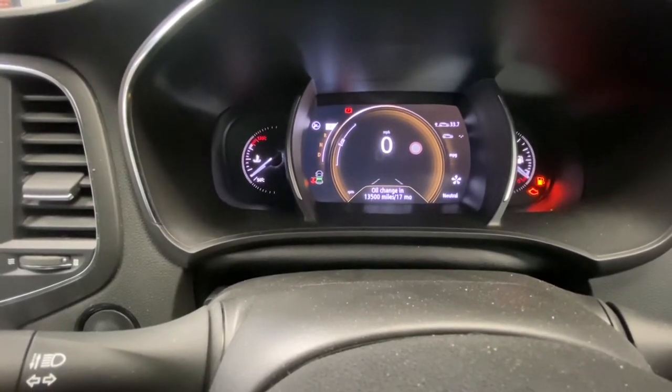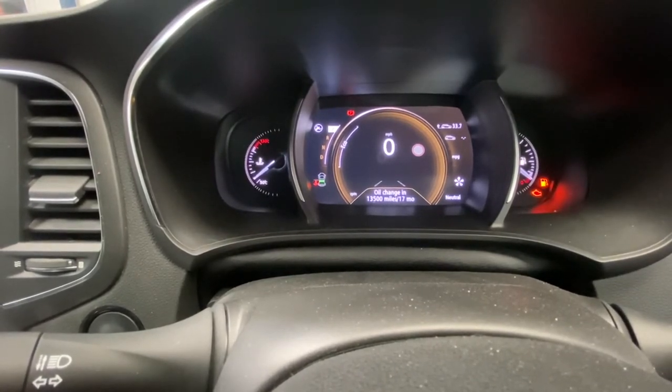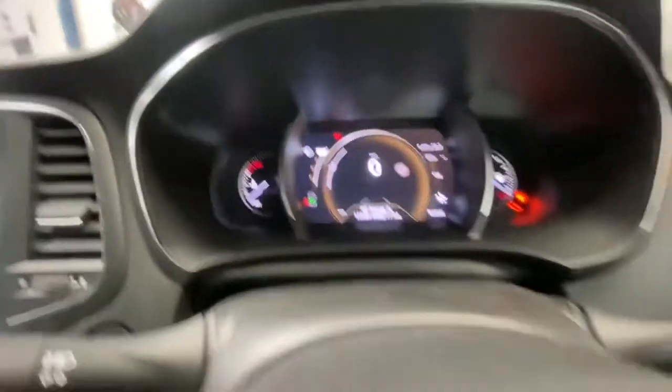As you can see, it says oil change in 13,500 miles or 17 months. But as we've just changed the oil, we're going to reset that. So what we're going to do is press that OK button again.